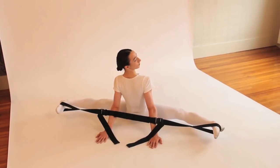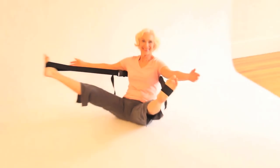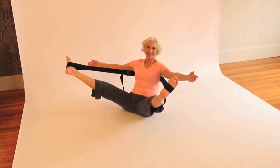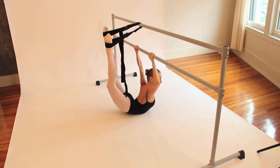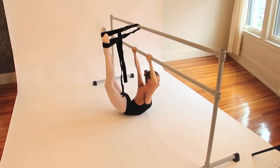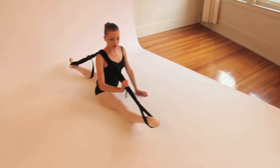The Psy Stretcher is for everyone. If you do ballet, the Psy Stretcher is for you. Whether or not you're super flexible, the Psy Stretcher can help you gain a greater range of motion.